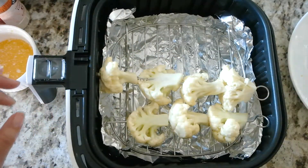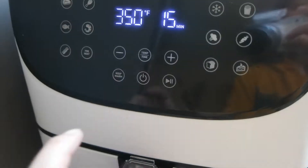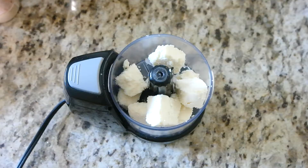Since I like my cauliflower a little bit charred, I am putting it at 400 degrees for 15 minutes. But 10 minutes will be sufficient to cook this.